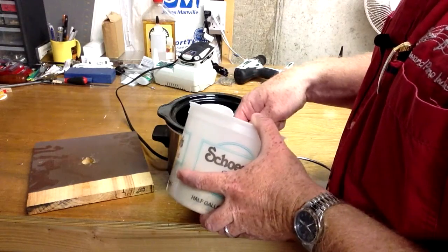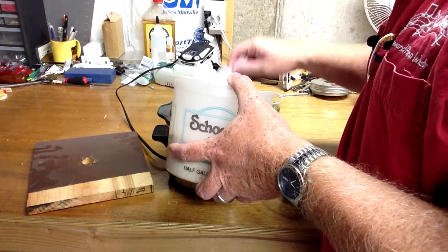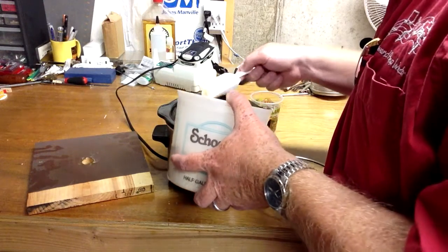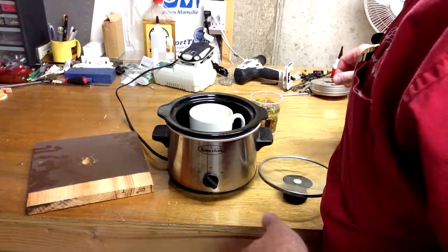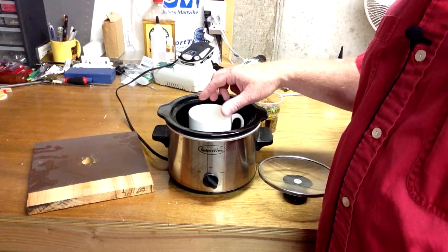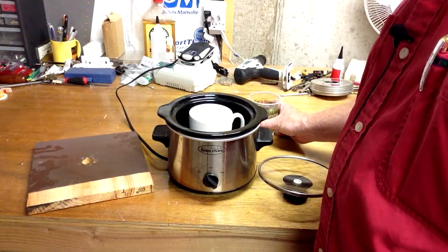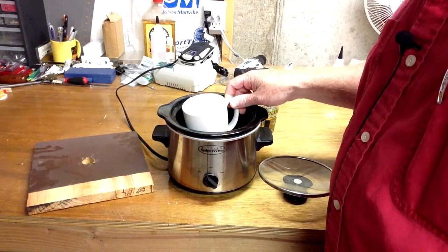So I've got my hide glue crystals here and I'm just going to put some inside the cup. You'll probably end up with more than you need, but fill the container at least a third full of crystals — that should be a good amount to get you started. Make sure the water level around the container is at least as high as where the glue level is going to be.